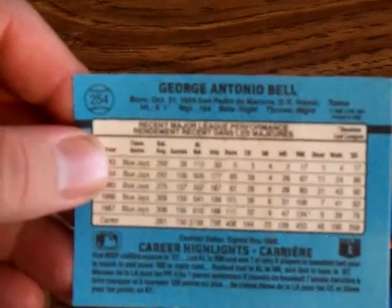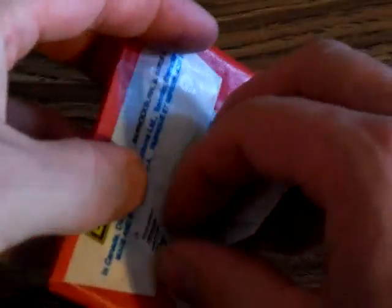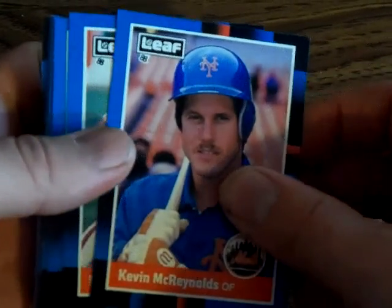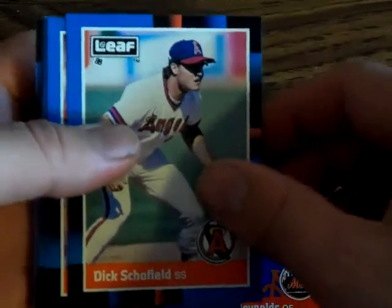That card has both languages on the back. All right, that didn't focus as well as I'd like. Here's the second pack. This one hopefully has some Tigers — I'm a huge Tigers fan, grew up in Michigan, so that's probably why the Canadian thing appeals to me too. I'm going to put that aside — I hope to get the whole puzzle someday. There's only a 264-card set so I've already got a chunk of it.